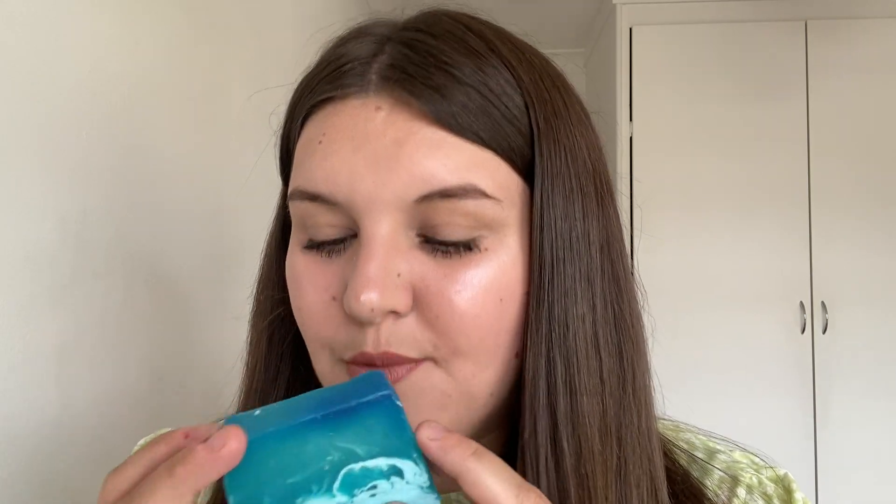Moving on to soaps, the first one is the Outback Made Soap — the perfect soap for summer in my opinion. It smells like eucalyptus and mint, almost like a men's aftershave. It looks like the ocean with waves crashing, which is a really cool design. It's refreshing and uplifting, and an all year round one. I think it was about £5 to buy. I really like the soaps because even though they can be a little more expensive, a bar this size will last me a good two to three months.